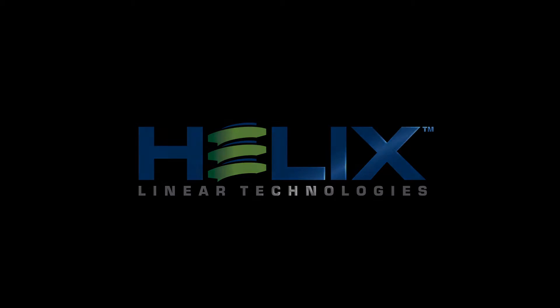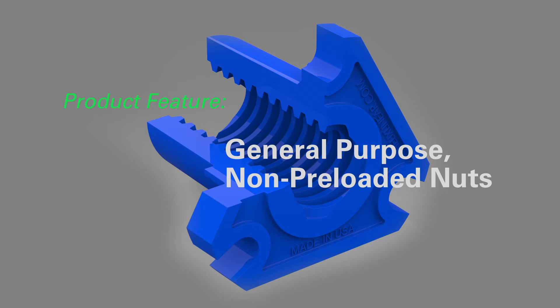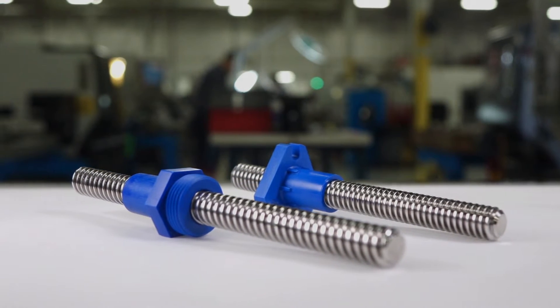Helix Linear Technologies. Introducing two new general-purpose nuts from Helix Linear. These two new designs feature long-life, minimal wear, and a proprietary internally-lubricated helitol material.